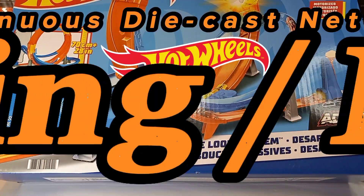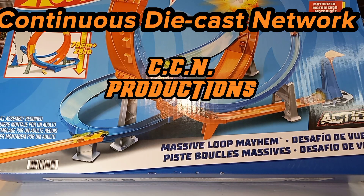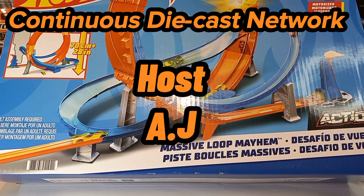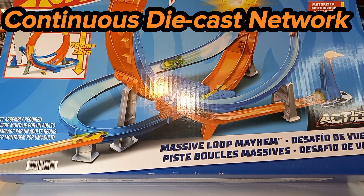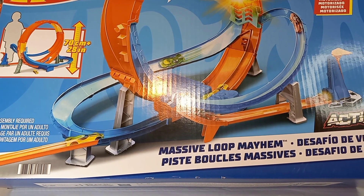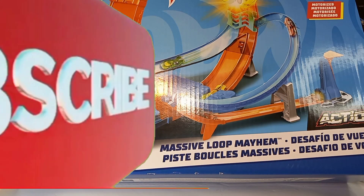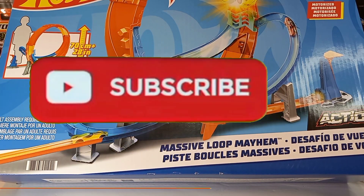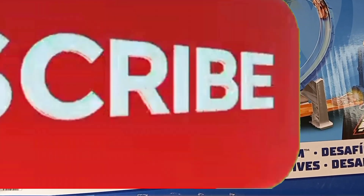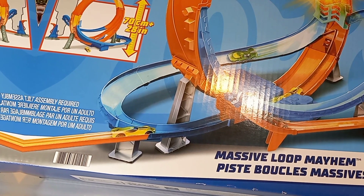Welcome to the Continuous Diecast Network, a CCM Production. I'm your host AJ, and today I will unbox and review Mattel's Hot Wheels Action Track Set, properly named the Massive Loop Mayhem. If this is the first time to the channel, hit the subscribe button and tap the notification bell so you'll be notified when I upload future daily diecast content.